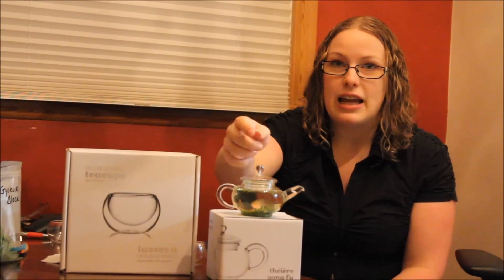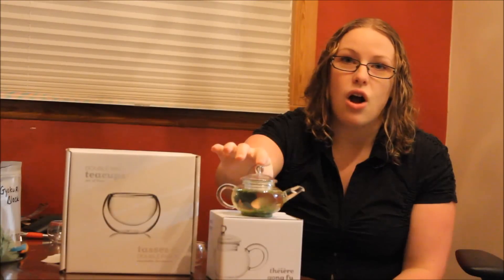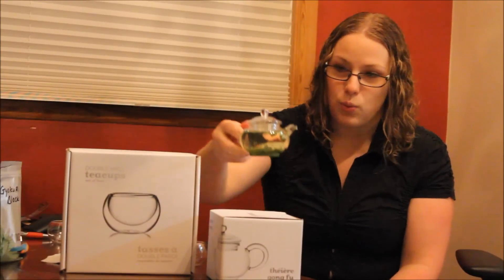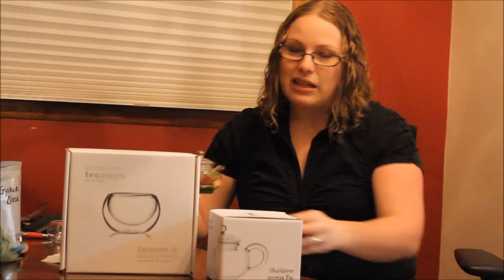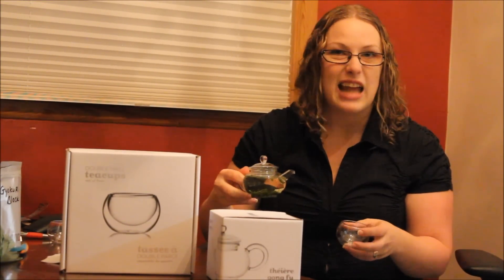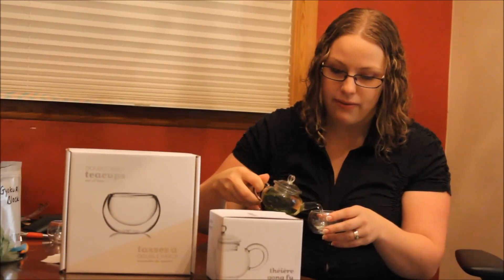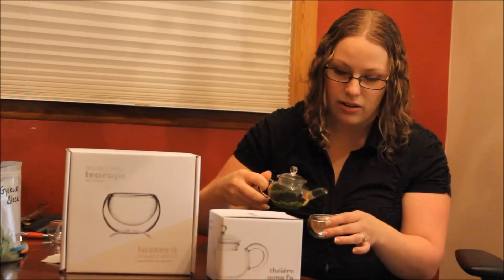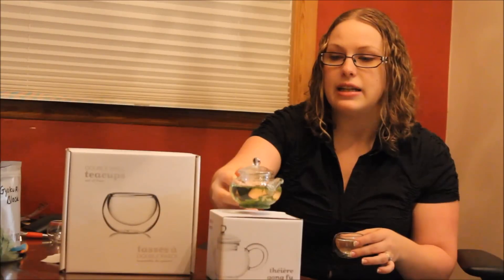This tea is a green tea and it is one that you're not going to want to use boiling water with. It's going to create very bitter tea if you do that. So this one you're going to need 82 degree water. You can boil water and let it sit for about 6 to 6 and a half minutes and that should cool it down enough. Steeping time for this is 3 to 4 minutes — any longer than that, you're going to have bitter tea.